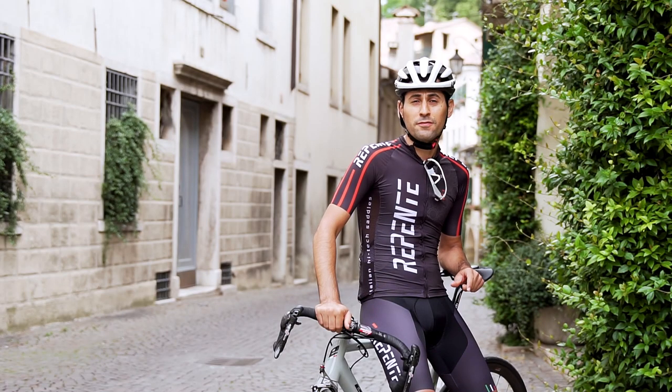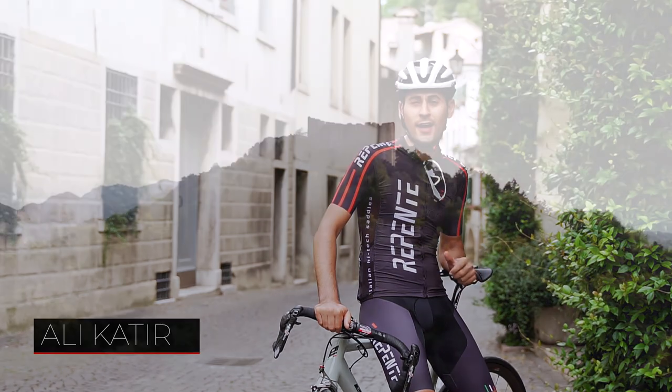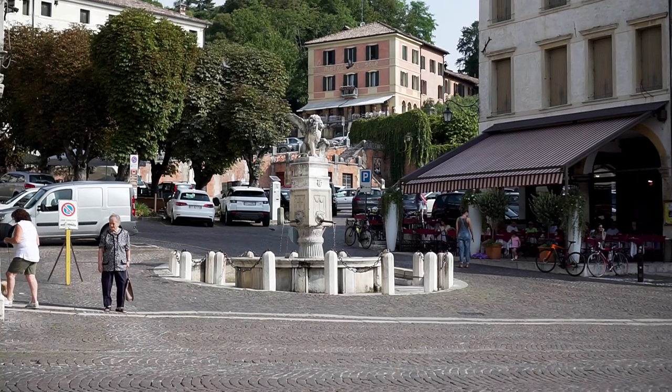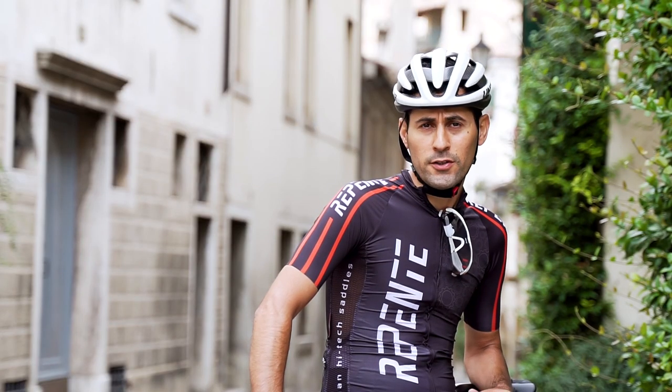We are in Asolo, referred to as the pearl of northern Italy, with its beautiful architecture and surroundings. It's a symbol of Italian elegance, and this is exactly what inspires Repente to create their products.